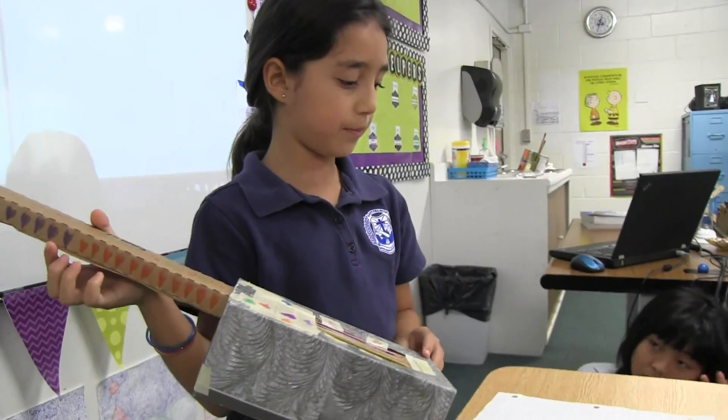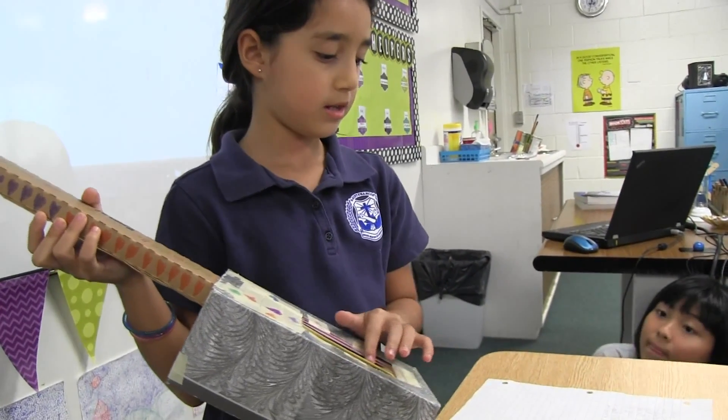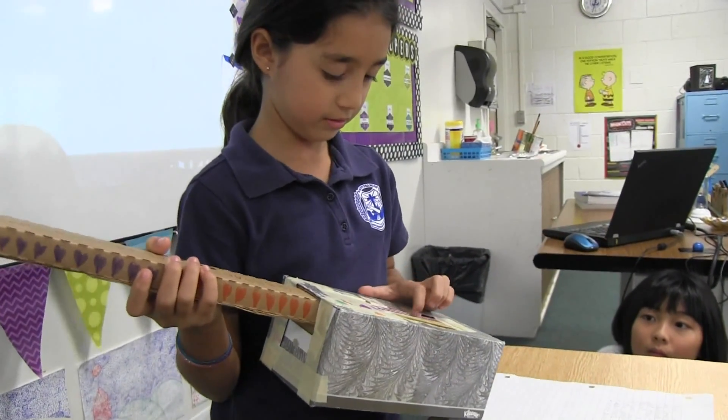My challenges were putting in the rubber bands. It was easy to work with the Kleenex box. I will play the ABCs for you.